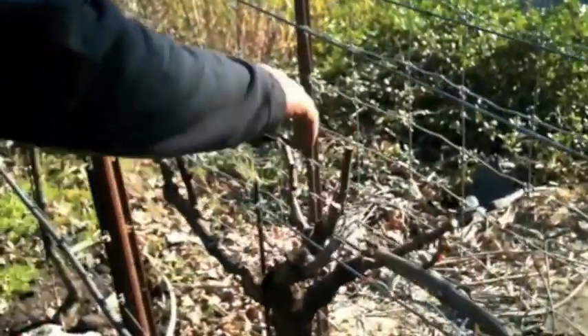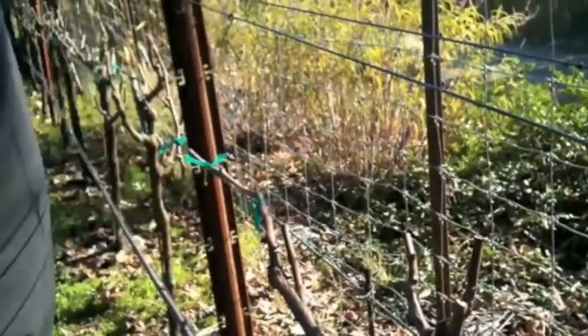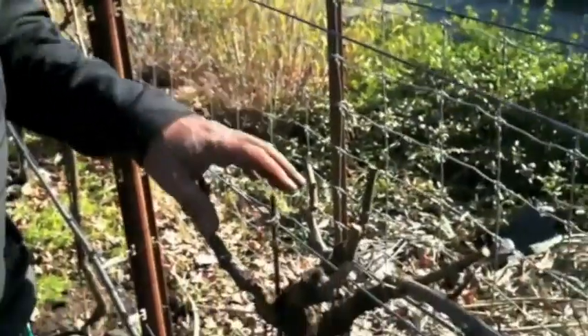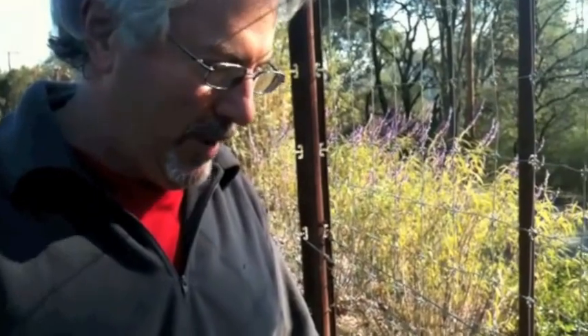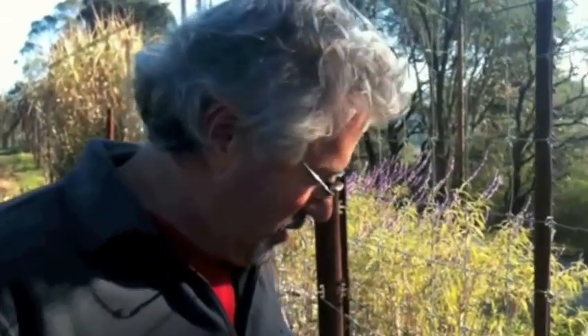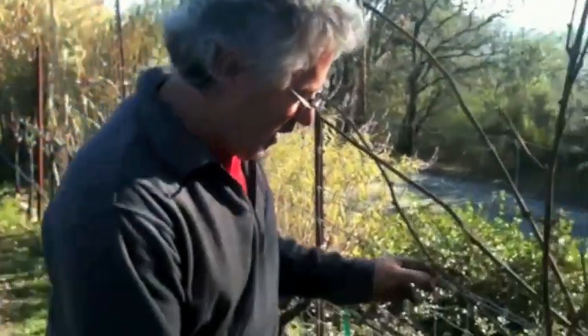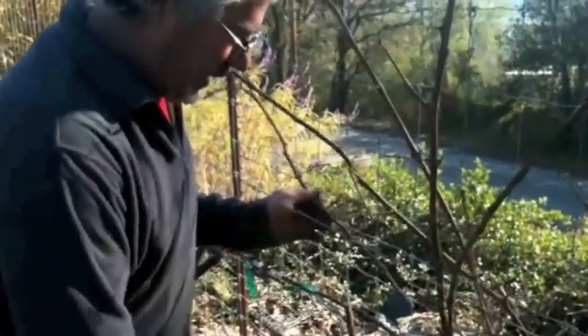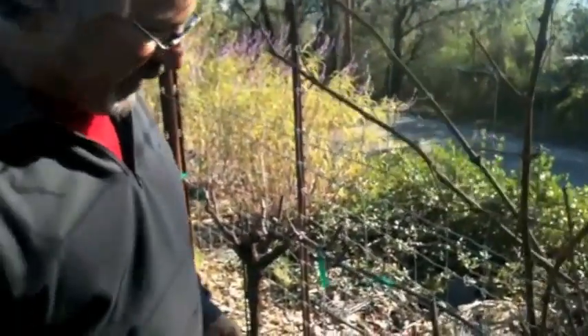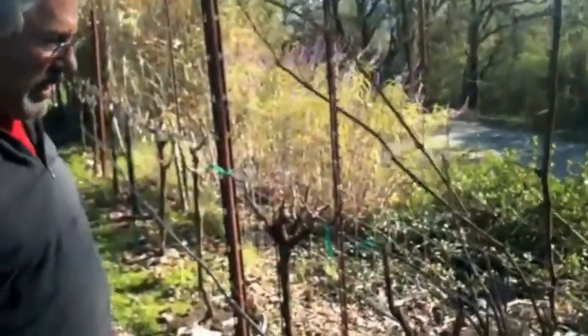Counting the buds on this plant, we get about thirty-two buds total, so this vine will have sixty-four bunches of grapes if all goes well. We'll come through and thin it. Depending on the vine — how strong it is and the type of grape — we leave a number of buds accordingly. This is a Symphony grape, very prolific, with big giant clusters and lots of grapes, so we'll end up thinning it.